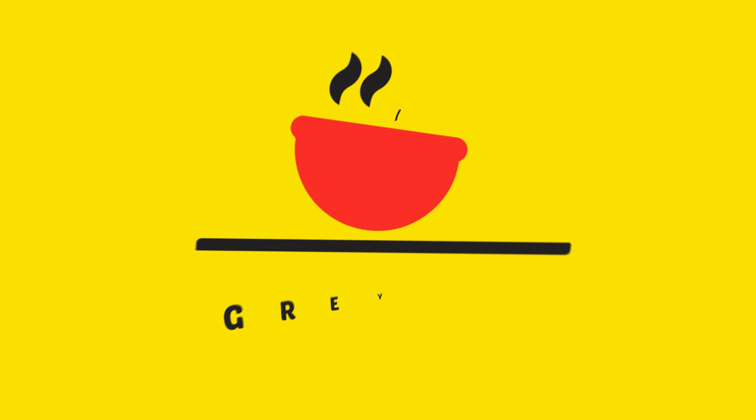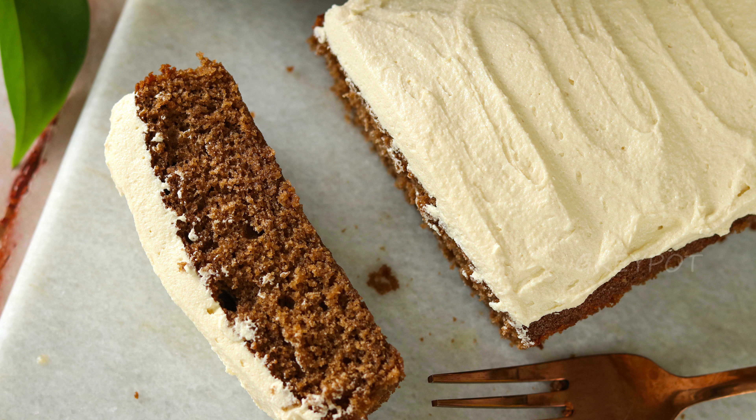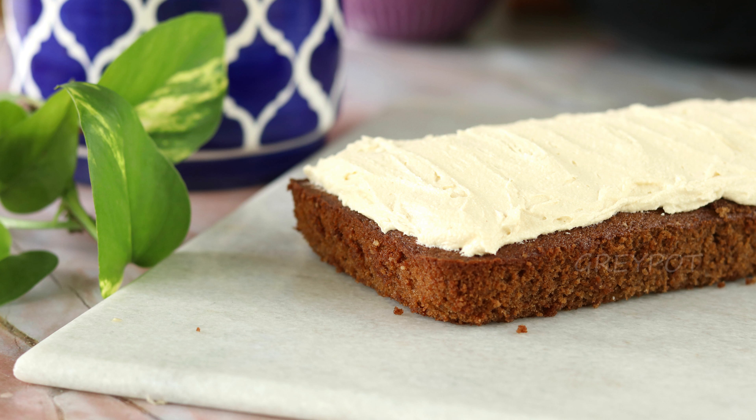Hello everyone, welcome back to Grey Pot. Today we are making a simple chocolate cake with a simple buttercream frosting. In Kerala, this is a very famous cake known as Matthew's cake, and it originated around 25 years ago.